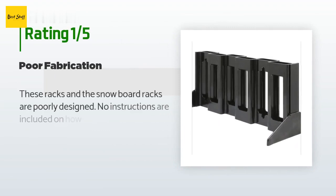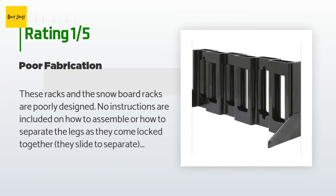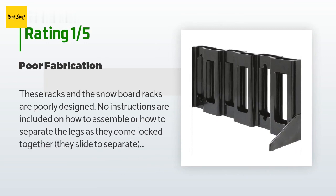An unhappy customer said: these racks are poorly designed. No instructions are included on how to assemble or how to separate the legs, as they come locked together. Each leg is poorly V-slotted and will not slide up on either side. The plastic slots vary in thickness, so plan on spending a minimum of half an hour with each leg and a Dremel sanding disc to attain the proper gauge to get them to slide on. Very poor quality control — I would look elsewhere for this product.